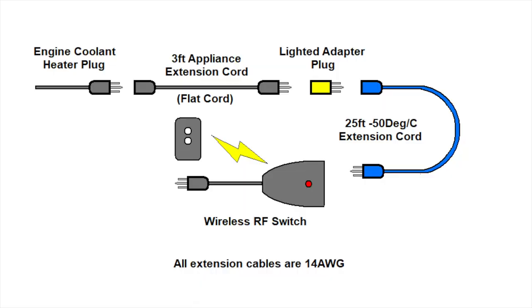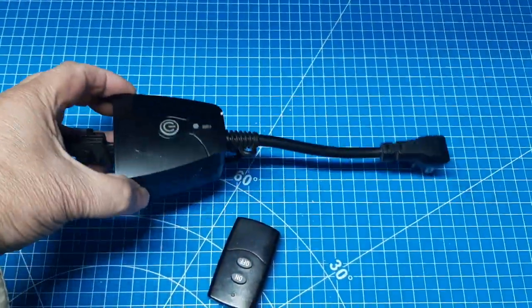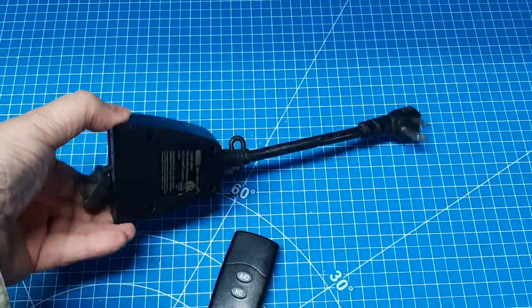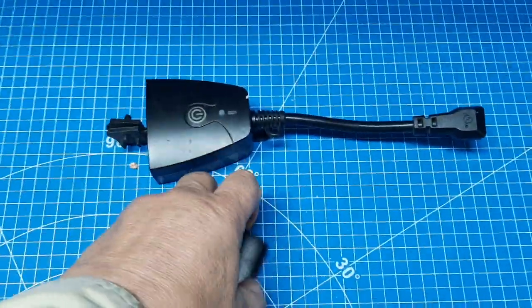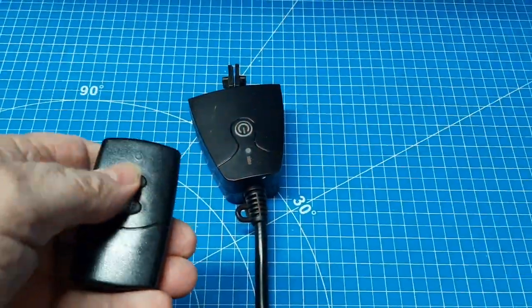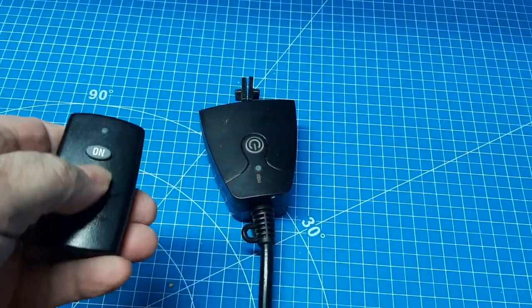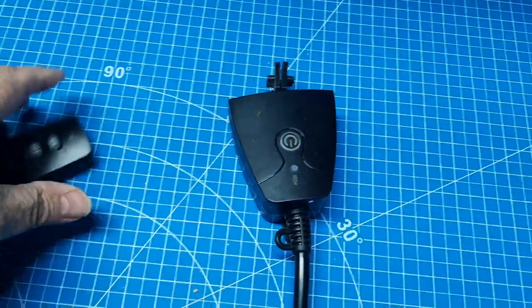This is an inexpensive solution and I will put links to the components I used in the description. To turn the heater on and off, I just have this remote control — it just plugs in, has two outlets, and also a wireless remote. It's pretty straightforward; you just turn it on and off, or you can turn it on and off without the remote.